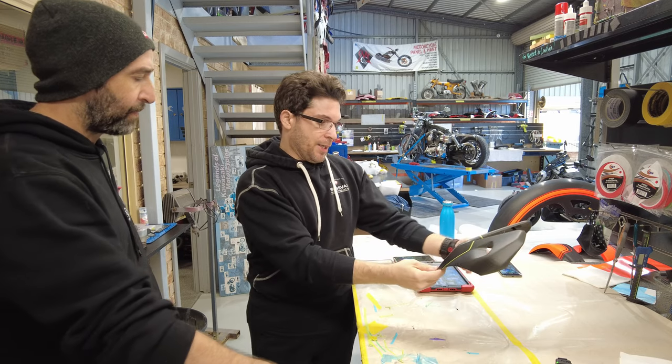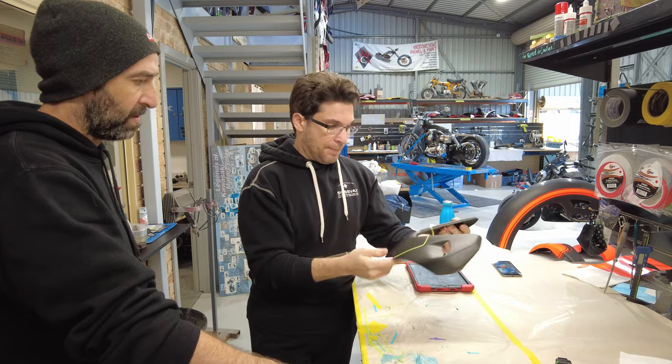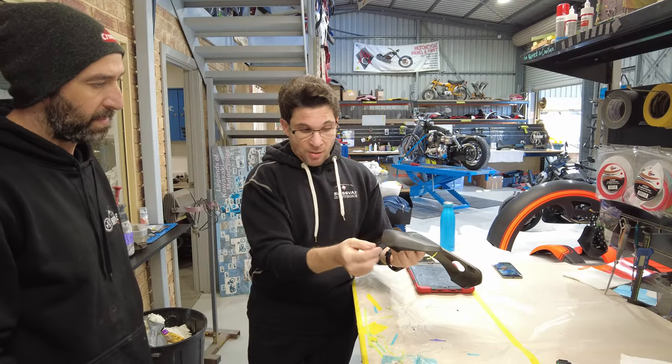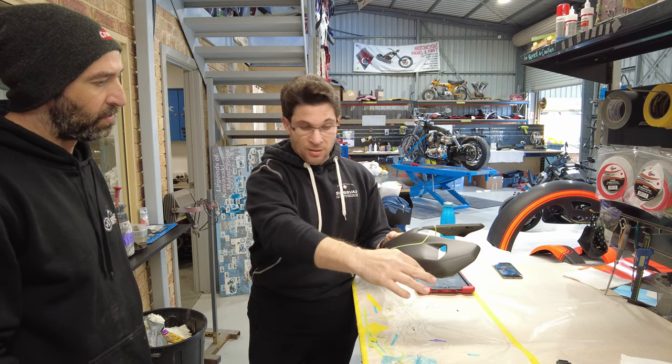I definitely think that is 100% perfect — so happy with that. Maybe just the same thickness pinstripe just down there through there, so it's just that.